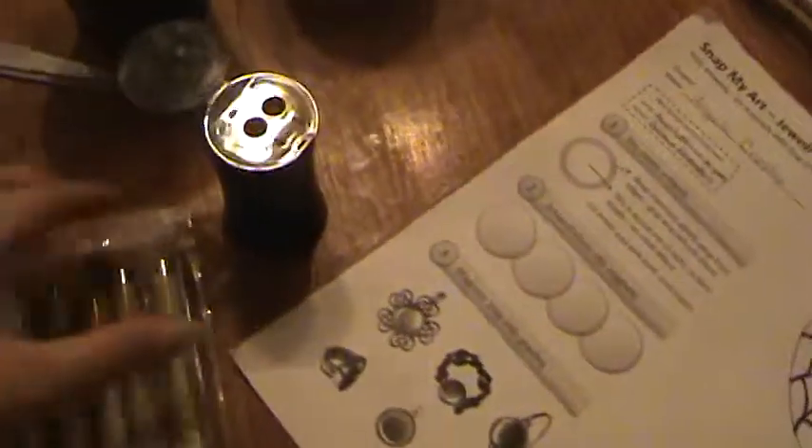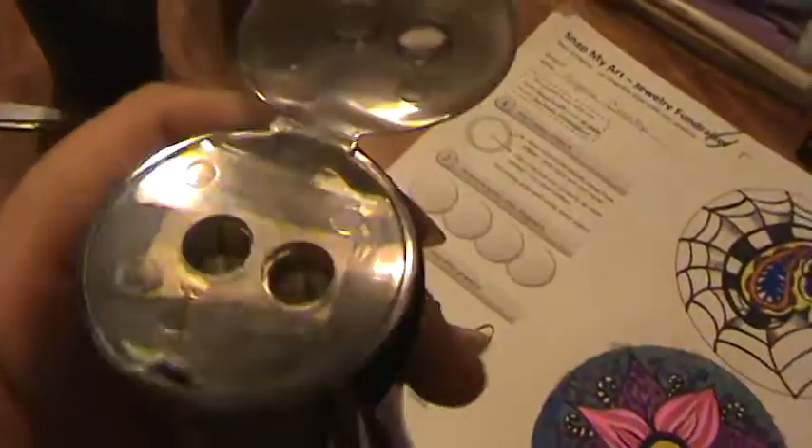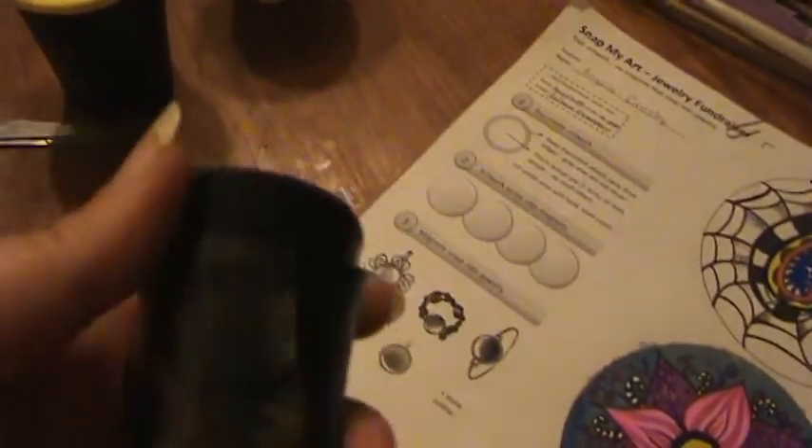I just ordered this fabulous Prismacolor pencil sharpener. The nifty thing about it is — if I get the light just right you can see — it has a fat lid and a skinny lid, so you can make your pencil fat or skinny if you need to get into a tight little place. It also caps down so if you need to carry it with you, you can.